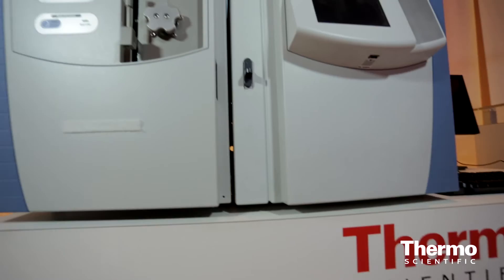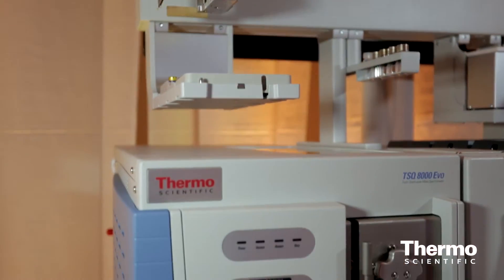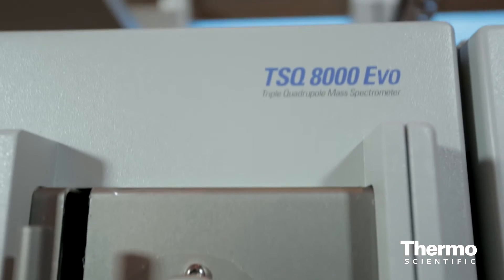What we're introducing with the TSQ8000 EVO is the EVO cell, which is our new collision cell that offers four times the number of transitions in a given amount of time. That's going to allow customers to run even more pesticides in a single method than they're running today.